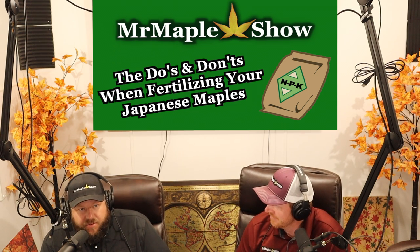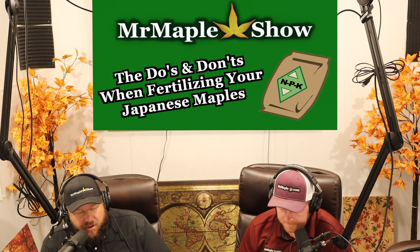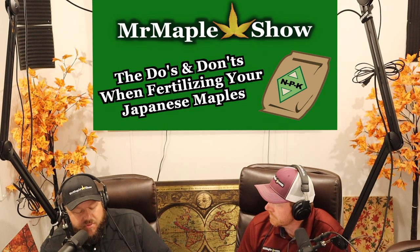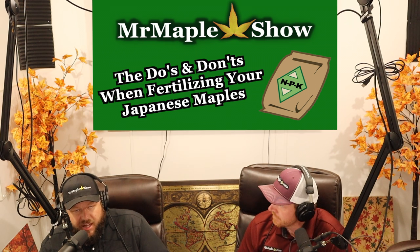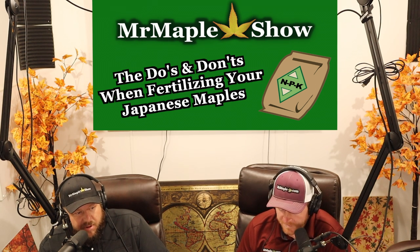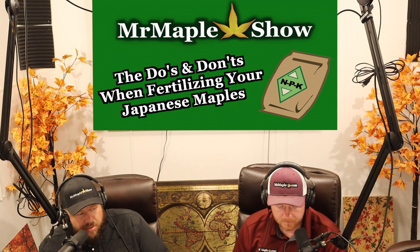We fertilize in limited amounts and take it in moderation, cutting off fertilizing after May. If you're buying a Japanese maple from a nursery, it's important to know if it was already fertilized that year. We put out all of our fertilizer in the spring, so if you're buying a tree from us in July, there's very little need to be fertilizing your tree. It's already had everything it needs for that season. The next time you should think about fertilizing would really be the following spring.